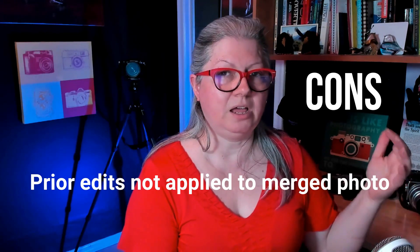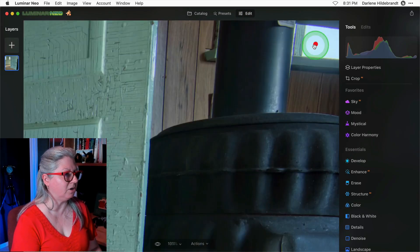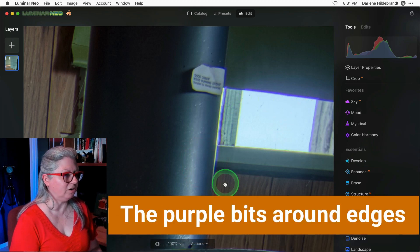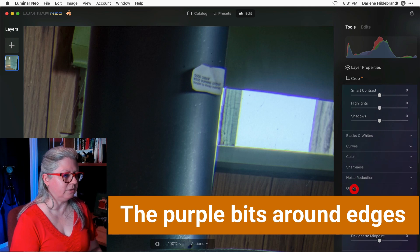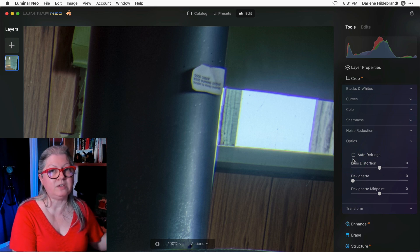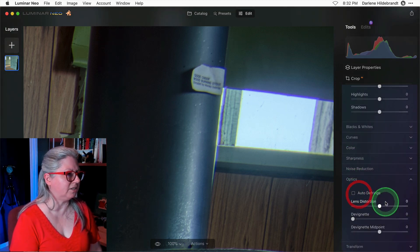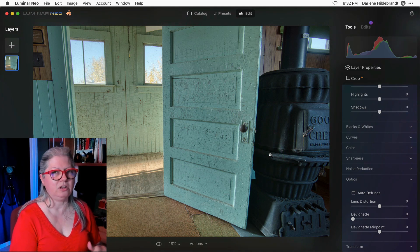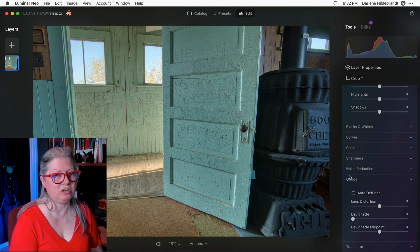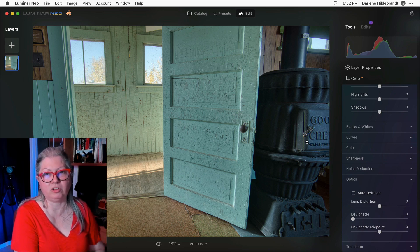The last con is two-fold. If you do any adjustments in the develop RAW tool prior to merging in HDR, those do not apply when they're merged. Things like chromatic aberration — see the chromatic aberration here? When I go to develop, I can't correct it anymore because it's not a RAW file. This is something I and other Skylum partners have given them feedback about and I'm hopeful it will be corrected. Auto de-fringe doesn't correct it either. When I edited the other version I used the color tool and dragged down the purple saturation and masked it to solve that, but I prefer to just correct chromatic aberration with a checkbox.